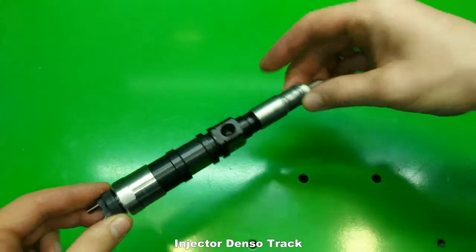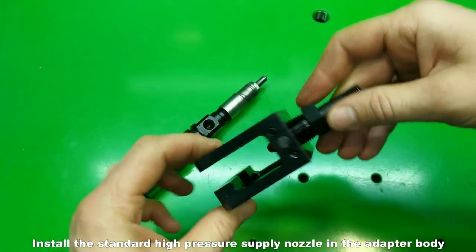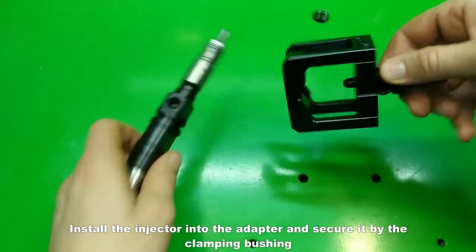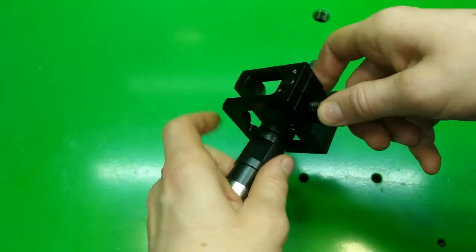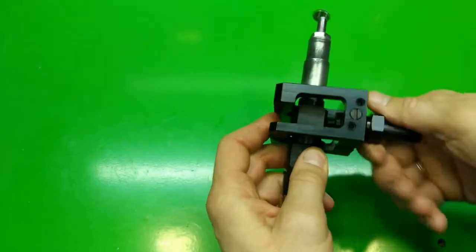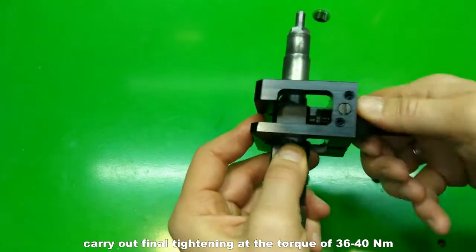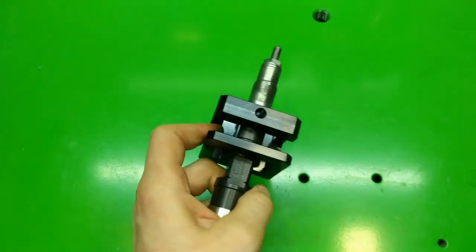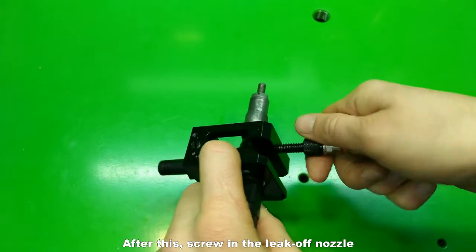Denso track injector. Install the standard high pressure supply nozzle in the adapter body. Install the injector into the adapter and secure it by the clamping bushing. Carry out final tightening at the torque of 36 to 40 Nm. After this, screw in the leak-off nozzle.